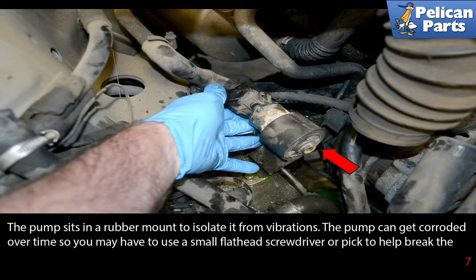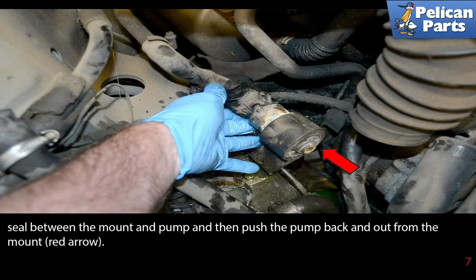The pump sits in a rubber mount to isolate it from vibrations. The pump can get corroded over time, so you may have to use a small flathead screwdriver or pick to help break the seal between the mount and the pump. Then push the pump back and out from the mount.